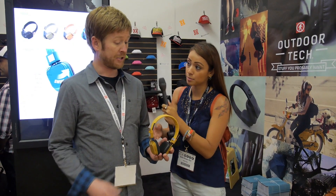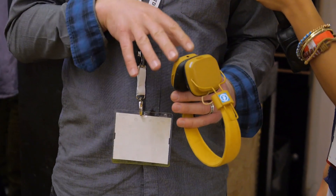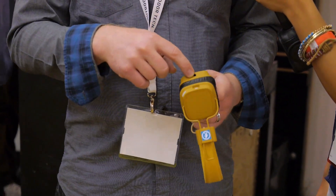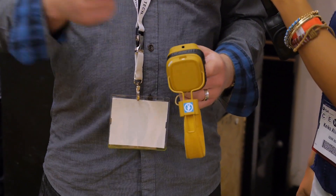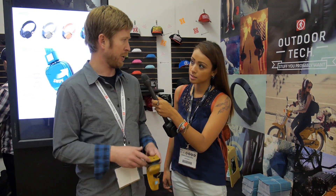So this is Bluetooth, right? Yes, Bluetooth. But in case your battery runs out or you're on a plane, we actually do include a color-matched 3.5 millimeter cable, so you can line in to your device if your batteries die or if you're on an airplane.